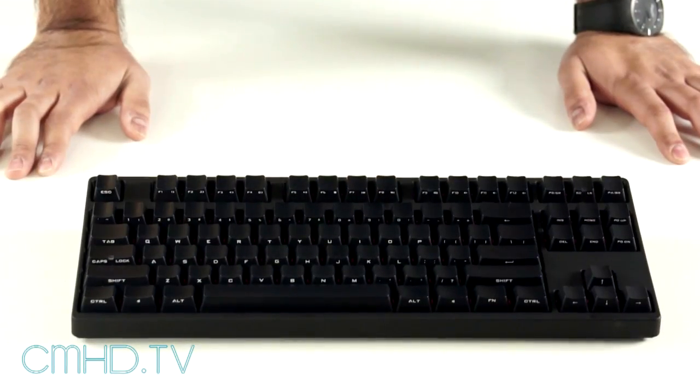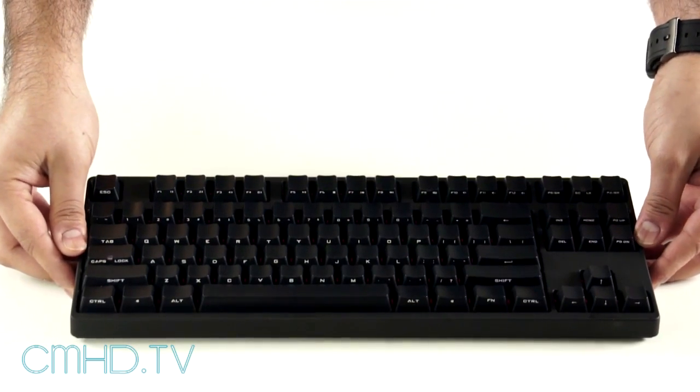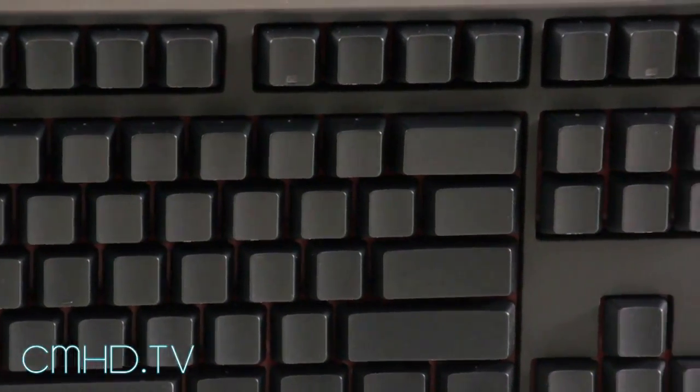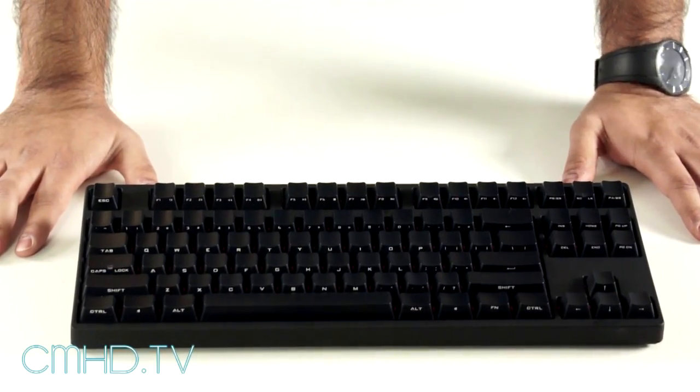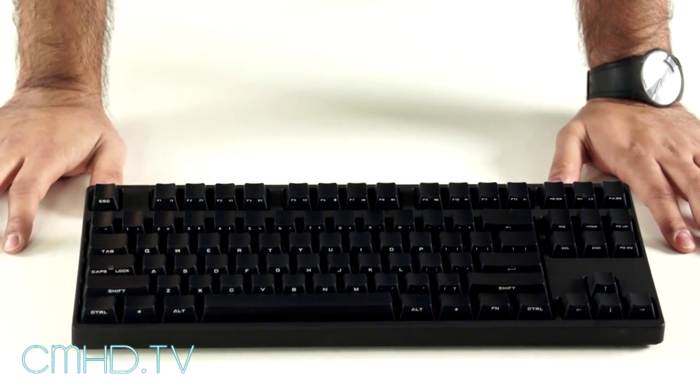The defining feature of the Stealth itself is the keycaps, which use a special covert keycap that is front-printed, so from the top down you don't see any lettering. This helps with durability from natural oils or any type of residue on your fingers.